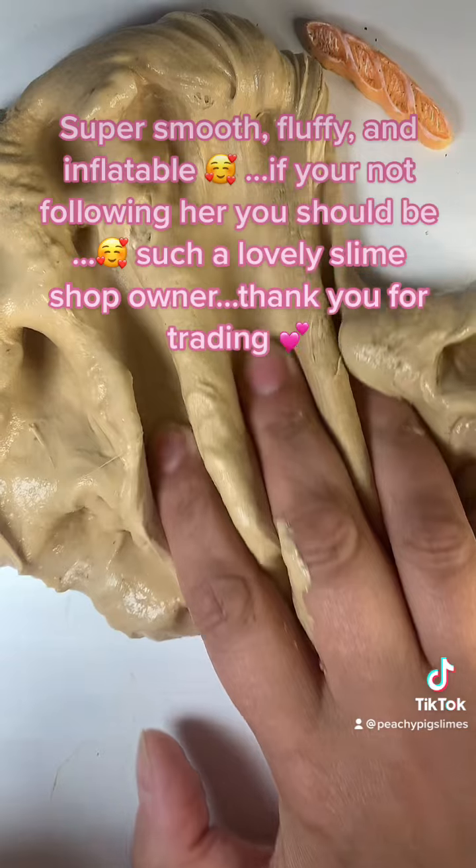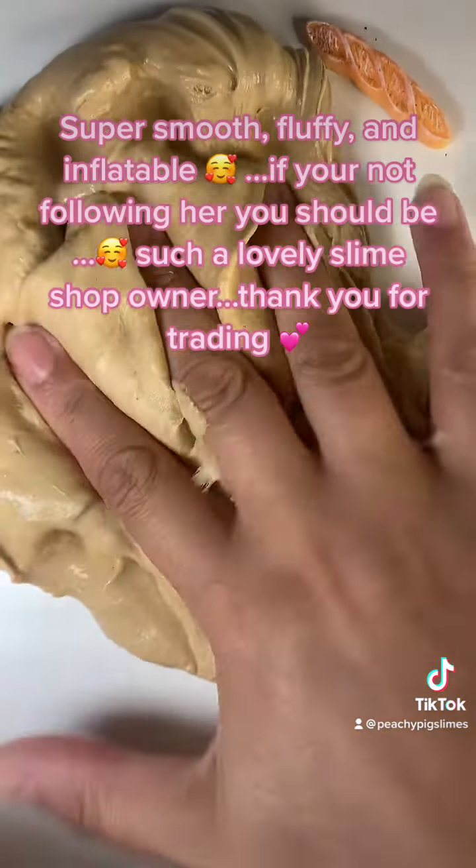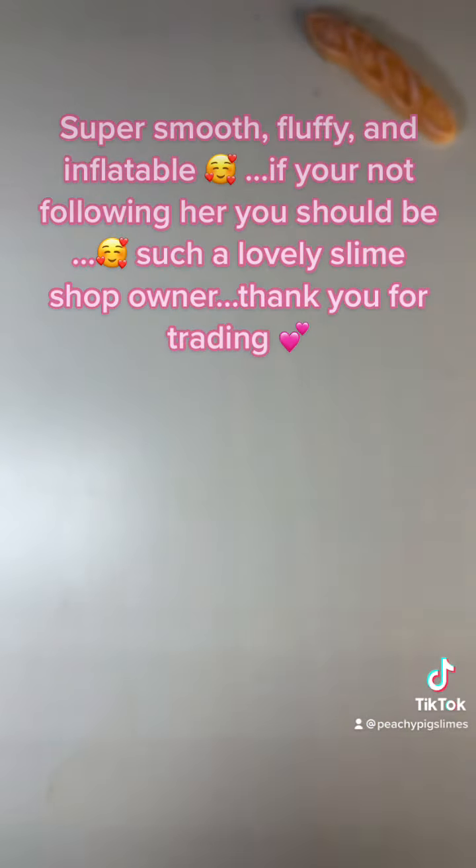If you're not following her, you should be. Such a lovely slime shop owner. Thank you for trading.